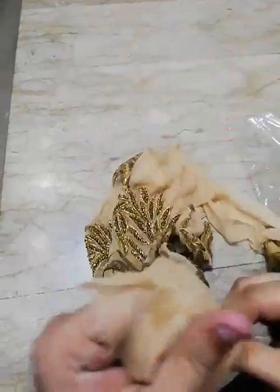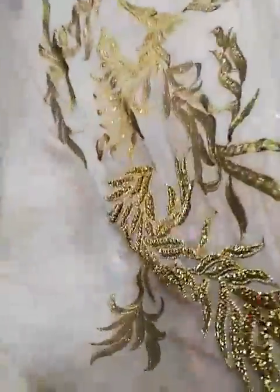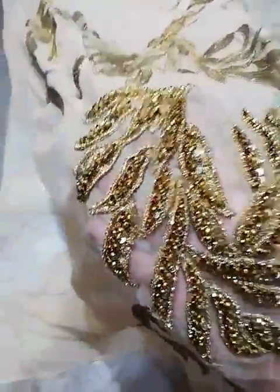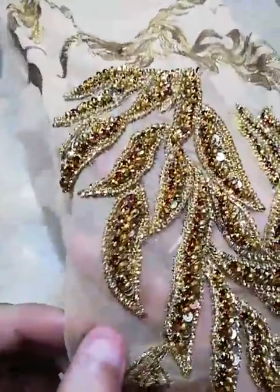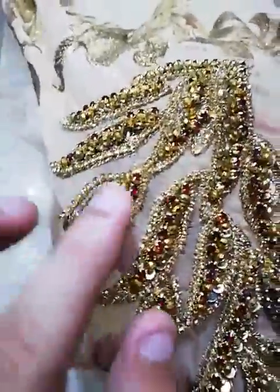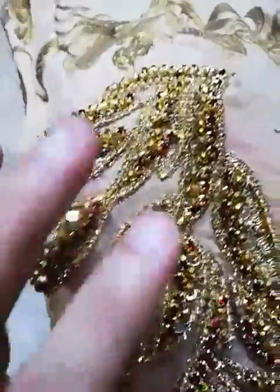Pure dull crinkle chiffon, embroidered and hand embellished front side. This is antique stonework, pulse, and diameter.